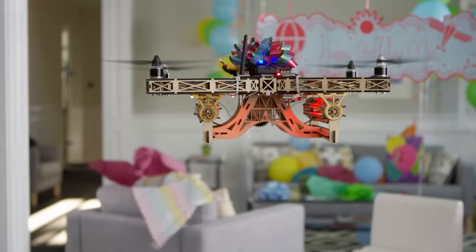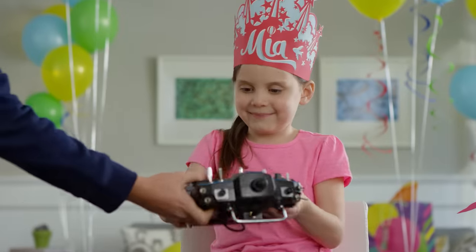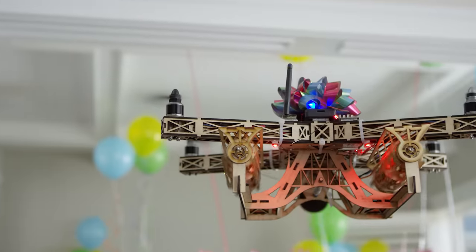Glowforge is a tool that's easy enough and safe enough for anyone to use. Unlike this drone, with rubber band Gatling guns.